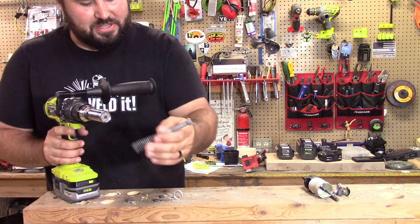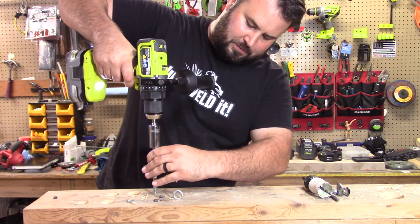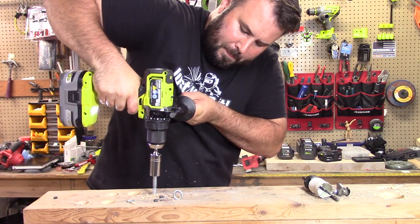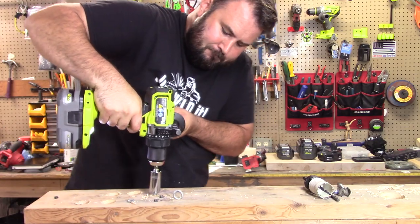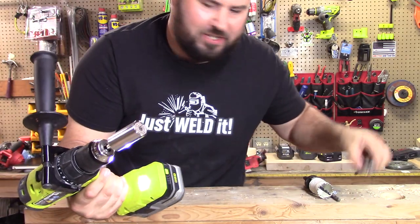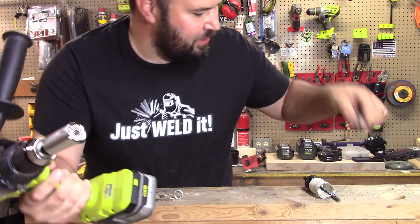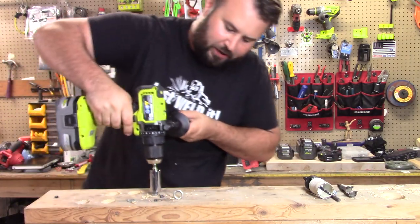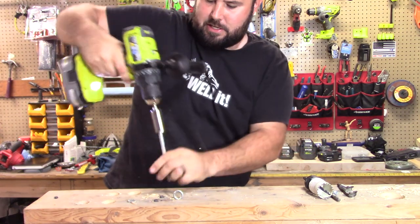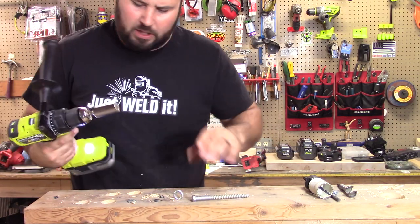God bless it, I should give this more credit, I really should. Let's see if this can drive in a 3/8-inch, 5.5-inch screw. We can take it out, but can we drive it in? Hey, there we go — we drove it in! Look, the springs are still working. See that? They're all still working, still coming out no problem. And it comes out — yep, comes out — that's hot!